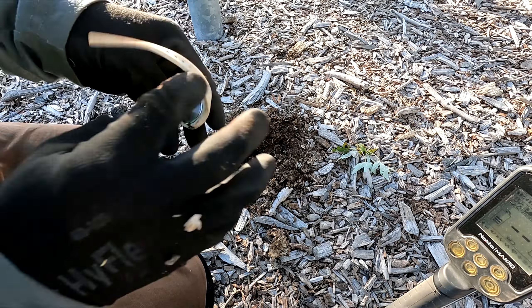Yeah, I got a surface find. Might be silver — might be a little owl charm. Could be silver. We'll take it home and see if there's any markings on it. It's a cool find.